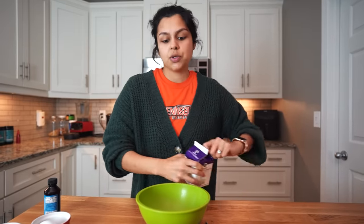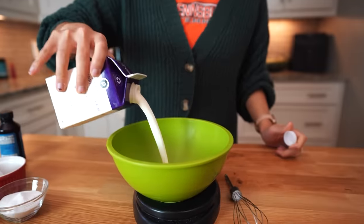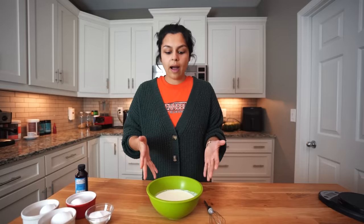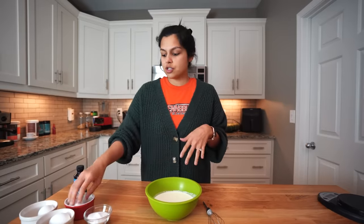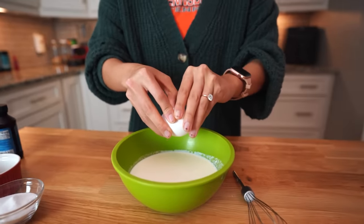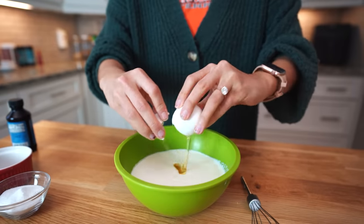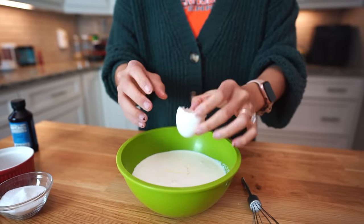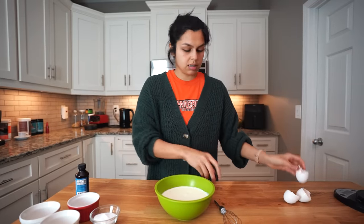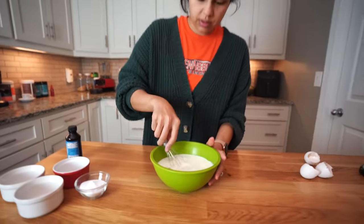So first thing we're going to do is add two cups of heavy cream to our mixing bowl, and to our bowl we're just going to add the rest of our ingredients, so we're going to get our eggs in. Three large eggs. Sometimes you'll see custards with just yolks, but here we are using the full eggs, and it'll still come out very, very delicious. So let's give that a whisk and break those eggs apart.